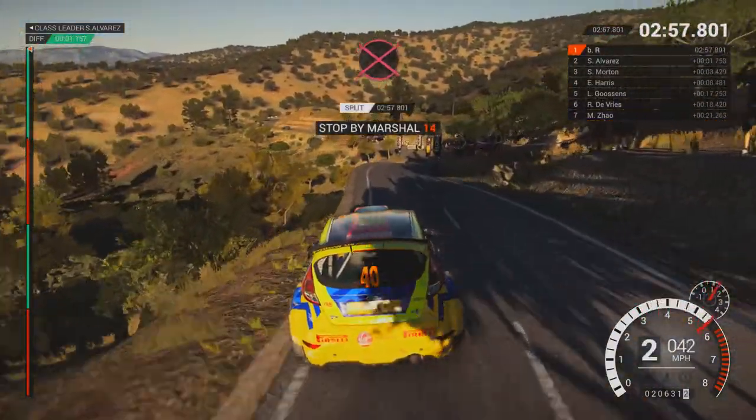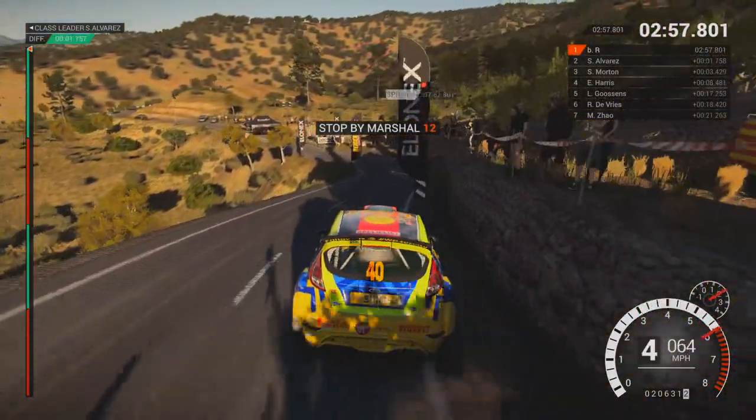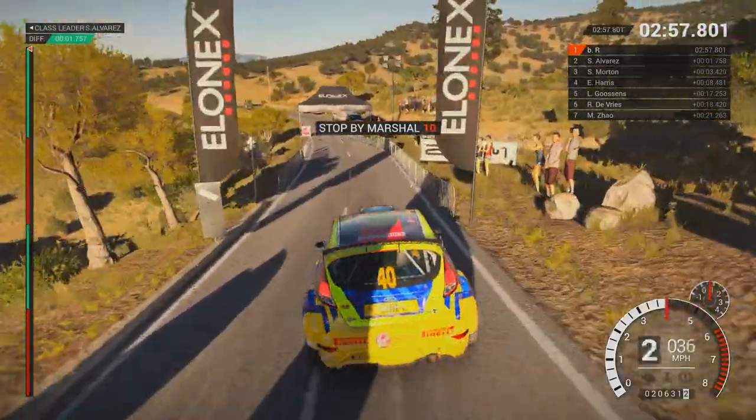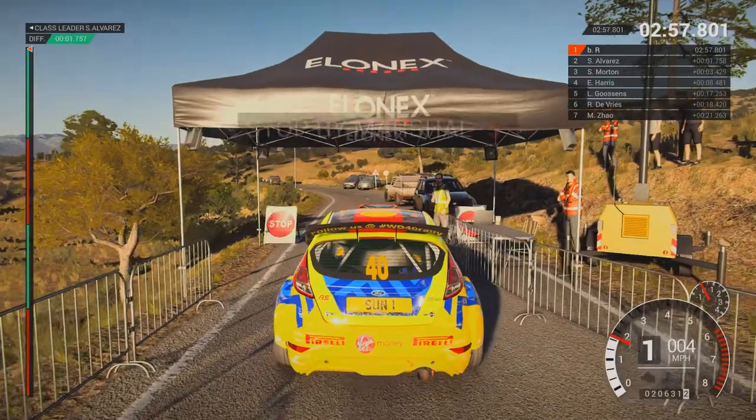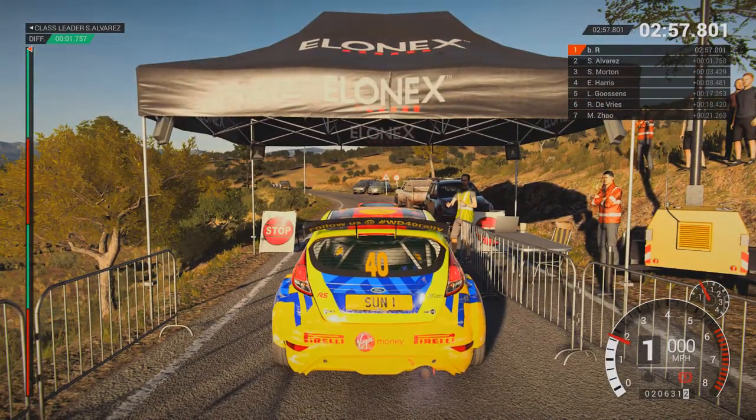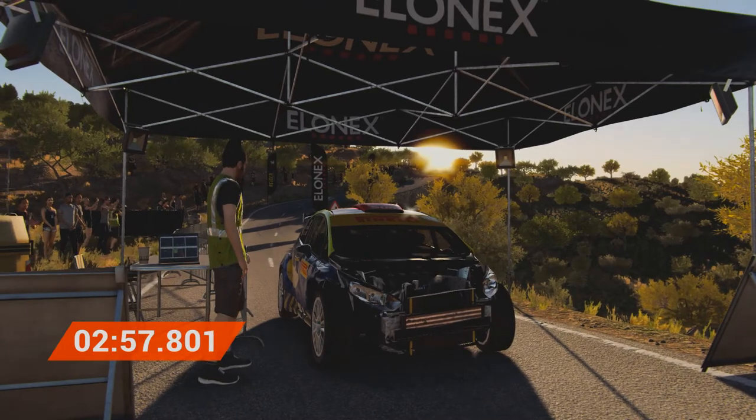Okay, take it to the control. Perfect, good job, well done.